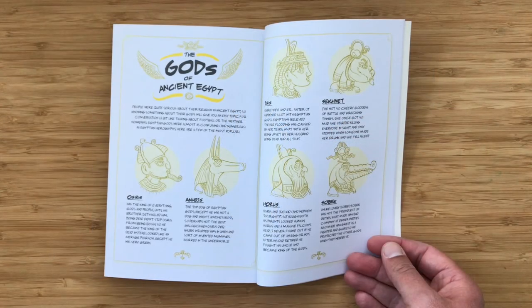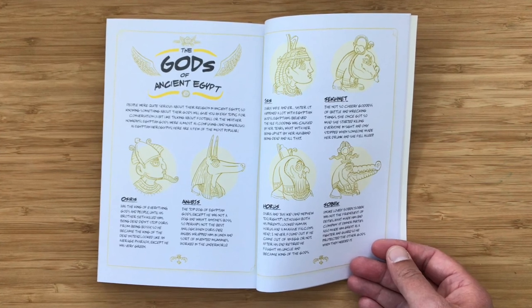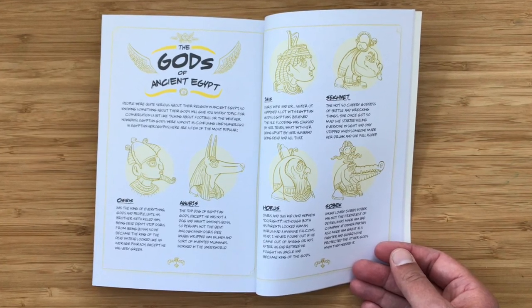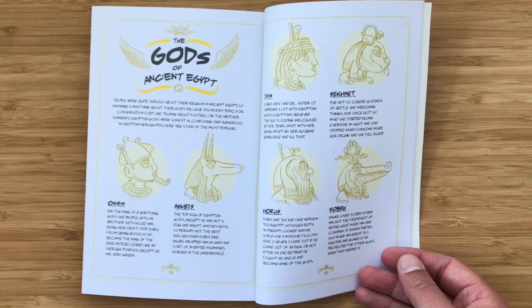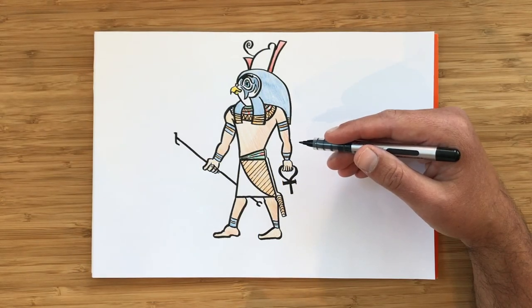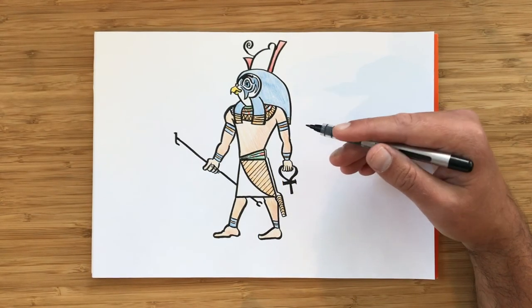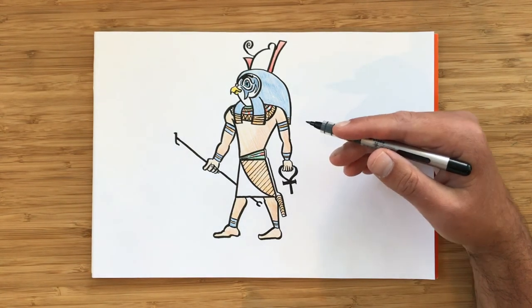You can draw a whole bunch of other ones. There's Bastet — she was a goddess with a cat's head. There is Anubis, the jackal-headed god. There are also gods that look just like normal people — Osiris was the god of the dead and he just looked like a green guy. So have a look at the back of A Mummy Ate My Homework — there's a whole bunch of different Egyptian gods that you can learn how to draw.